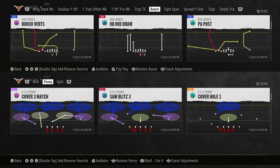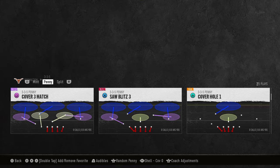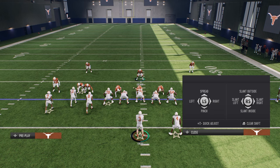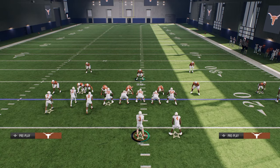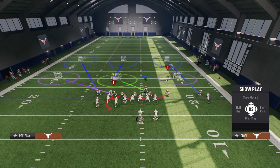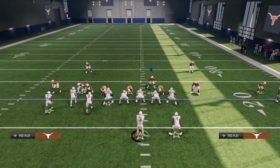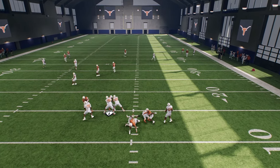Basically the way this blitz is going to work is we are going to take advantage of an overload concept. We're going to come out and use blitz three, shift our defensive line away from the running back — in this case shift them to the left — and instead of crashing out like most people do, we're going to crash our defensive line to the left, stand about right here, target this tackle, then take this linebacker and put him in coverage. A lot of times this defensive tackle will glitch through the A-gap.